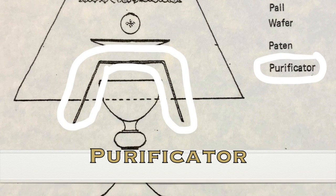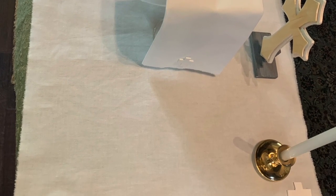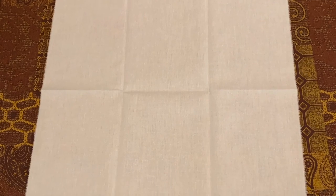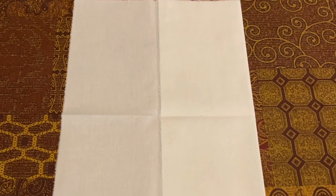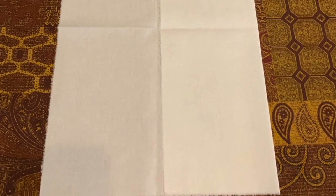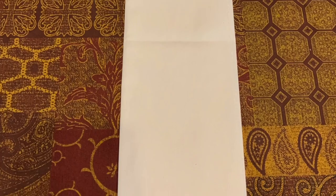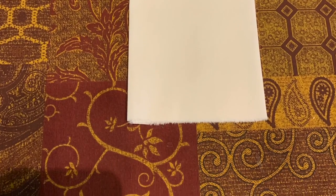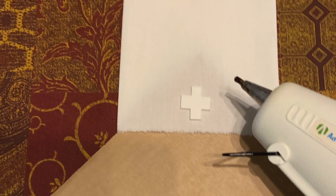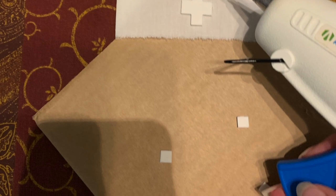Purificator. This is the fine white linen that purifies or cleans the edge of the chalice after someone drinks from it. It also needs to be about 12 inches by 12 inches square, but instead of folding it into ninths — thirds by thirds — it will be folded into sixths. First fold it into thirds like a corporal, but then fold it perpendicular in half. You may add a white cross to the center edge of the purificator.